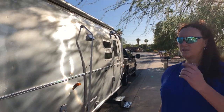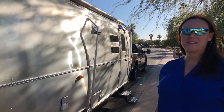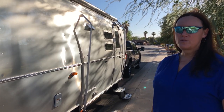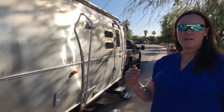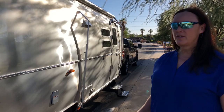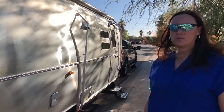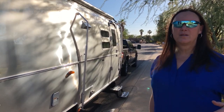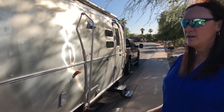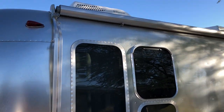This unit is an International Serenity and it's mine, which is what makes it special. The International Serenity used to be next to the top tier, going straight to the Classic. Now they have a unit in between called the Globetrotter. The Globetrotter is more like a Classic except it has a more contemporary interior, so the Serenity has more refinement, as you'll see in our interior shots.